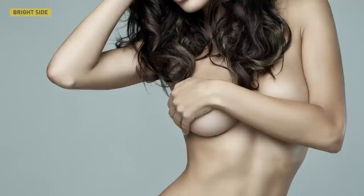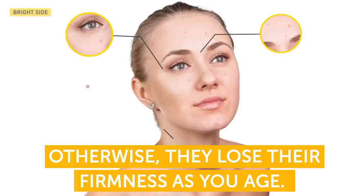Everyone wants to stay fit and look young as long as possible. We all know that eating right and being physically active are good habits. But did you know you should train your facial muscles just like you train your body? Otherwise, they lose their firmness as you age. Now you might think, oh gosh, one more thing to train.